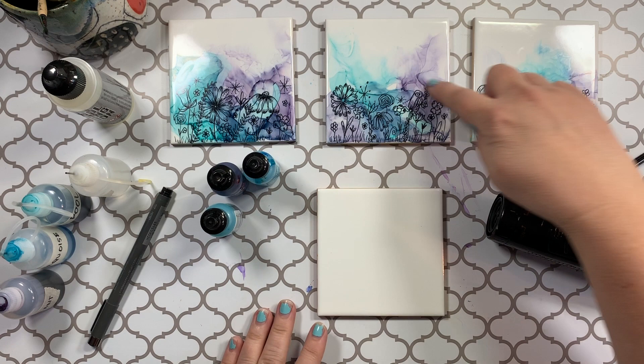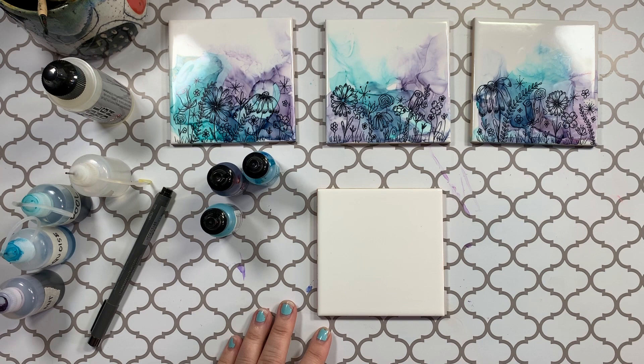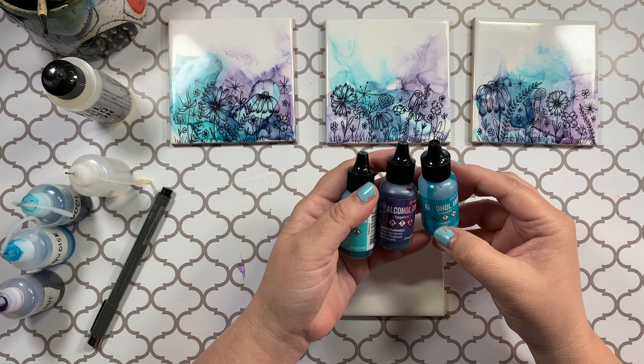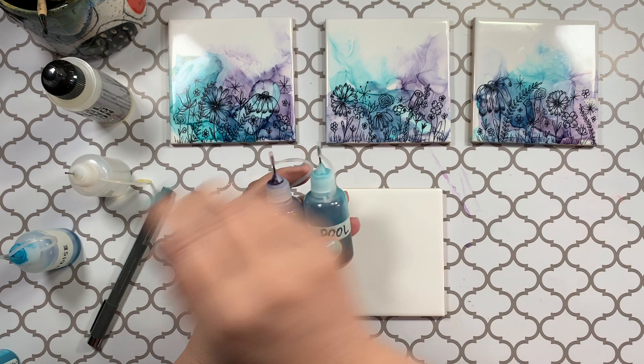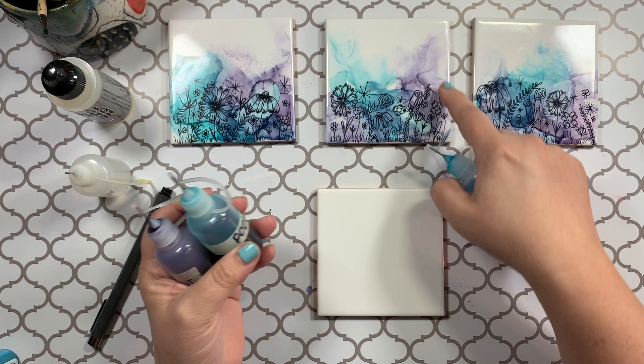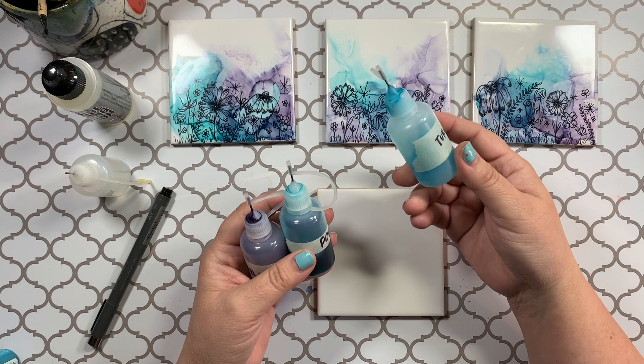I'll show you the things that I use to create it. I've got a Conair hair dryer and I'll link to that for you in the description box. I'm also using three colors: turquoise — I'm almost out of it — eggplant, and pool. I actually have those diluted a little bit in 91% alcohol. The colors are just the right brightness when I dilute them a little bit. This is the end of my turquoise; I have this little bit left that's diluted and I need to get more on Amazon.